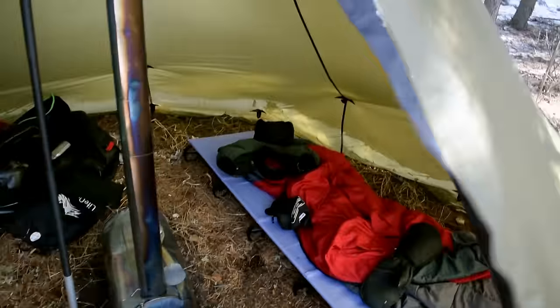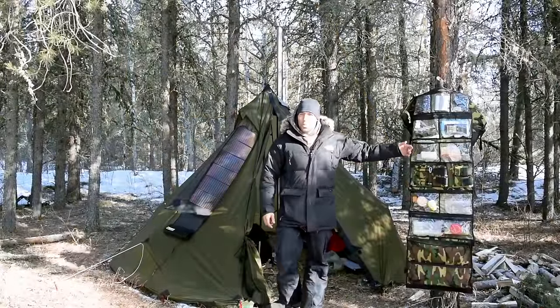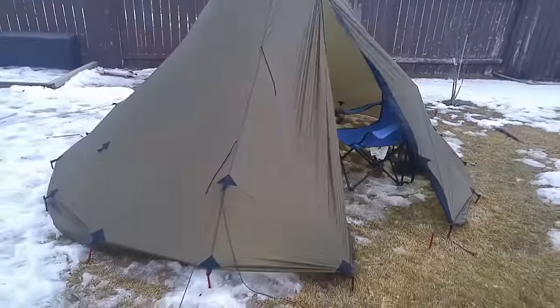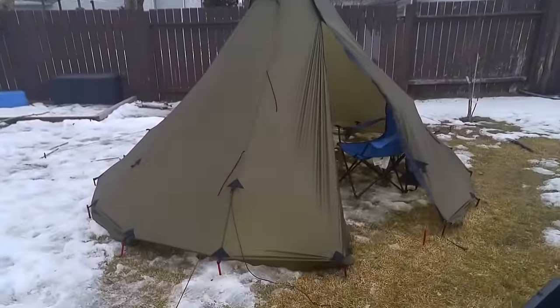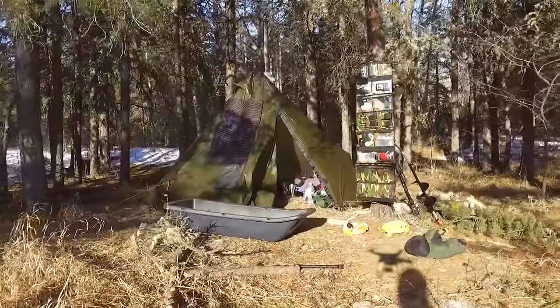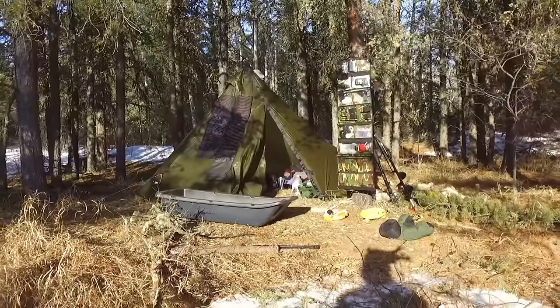For an equivalent price you can go to Cabela's and get a very large tent, albeit one that's going to be much heavier and more time-consuming to set up. I have used this tipi tent in windy conditions — it was set up in my backyard for a couple of days prior to the trip and it was actually very windy. What's great about the tipi or pyramidal design is that it's a very strong structure; wind is deflected around the tipi fairly easily, so I wasn't worried about being blown over even in significant high winds.